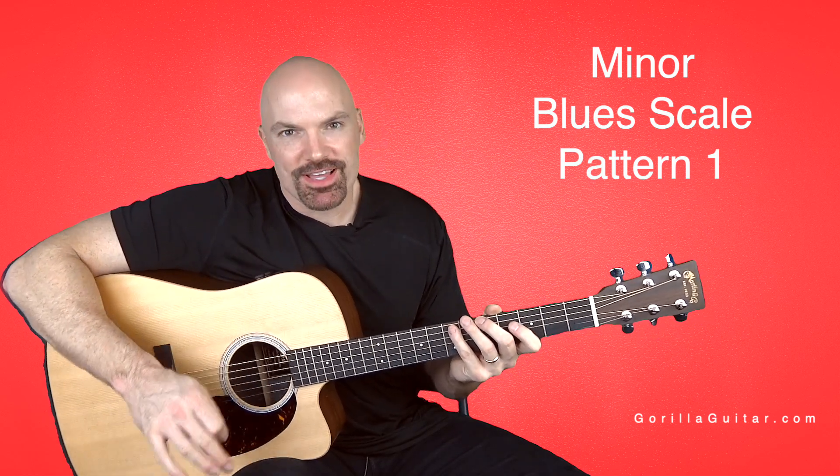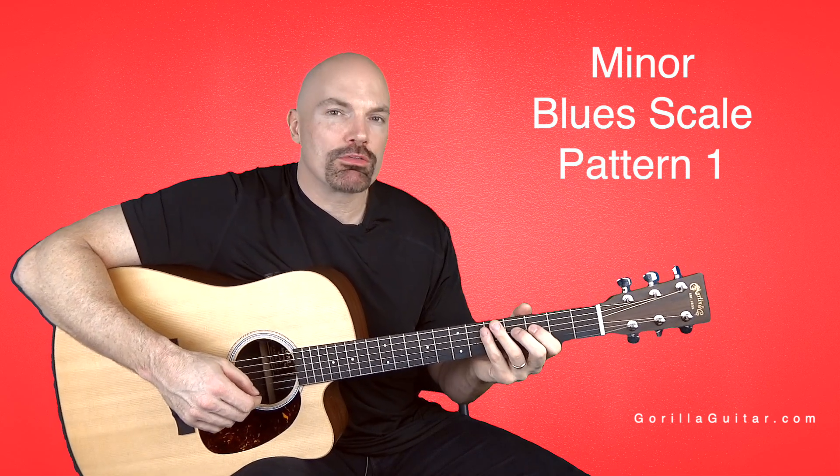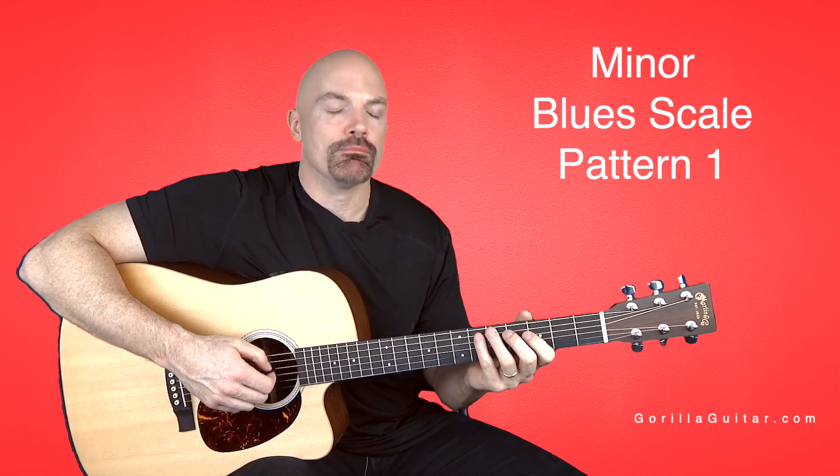The blues scale is fantastic. It's just like the minor pentatonic scale, but it's got an extra note thrown in there, which gives it a bluesier feel. The extra note is between the fourth and the fifth note of the minor pentatonic.